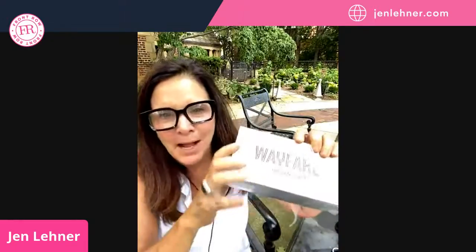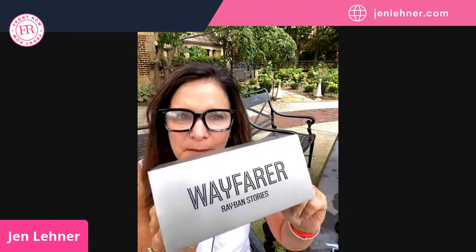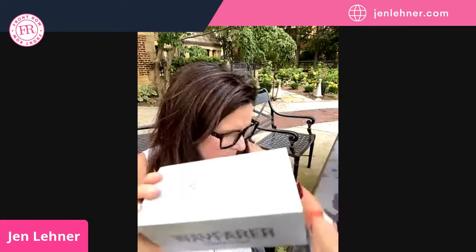My suspicion is that when we unbox these, the battery is not going to be charged sufficiently on the glasses, so I'm probably not going to be able to show you much. But when I took it out of the box, there was this little instruction sheet. And you'll notice they partnered with Ray-Ban, which is nice. These are called the Ray-Ban Stories Wayfarer — I got the Wayfarer model.